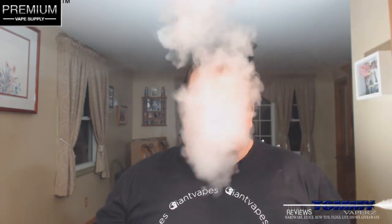It's not a bad vape. Again, where you can pick this up is at Premium Vapesupply, www.premiumvapesupply.com — all their links will be down below. That's going to do it for tonight, so until the next time, keep vaping.